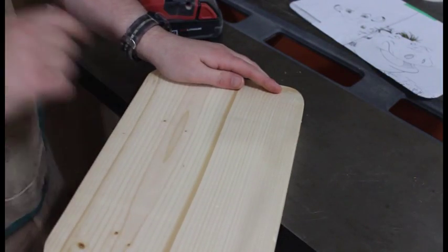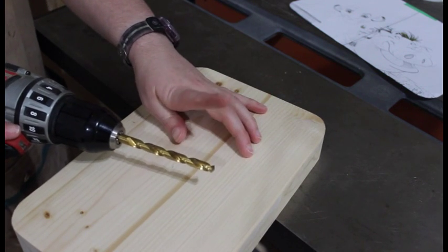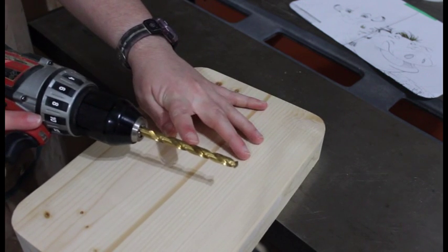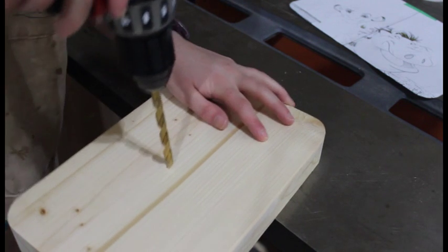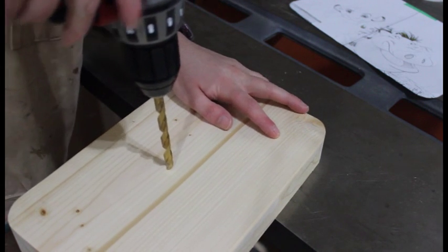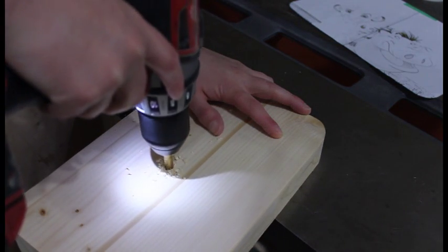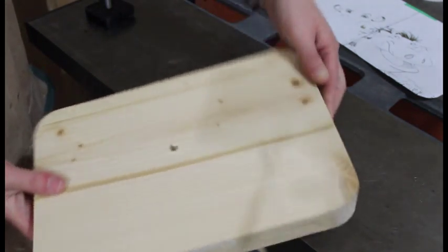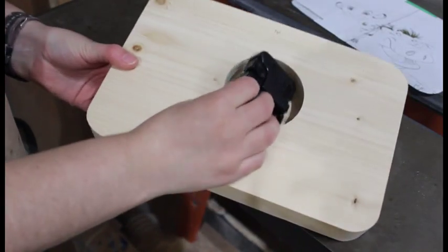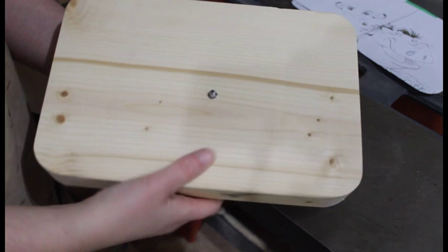With the mark that you made before, take your drill with a 5/16ths drill bit and go ahead and drill all the way through. Then give it a test fit to make sure everything fits in nicely — and everything does.